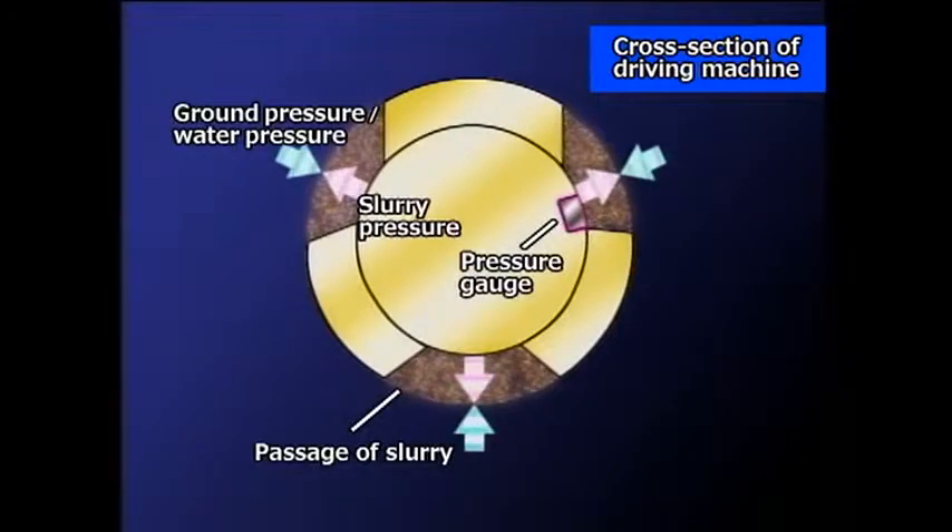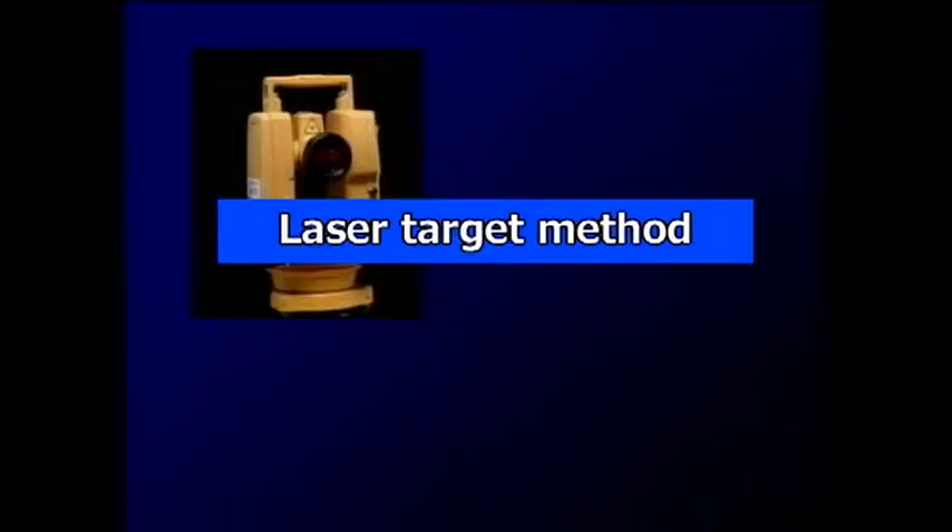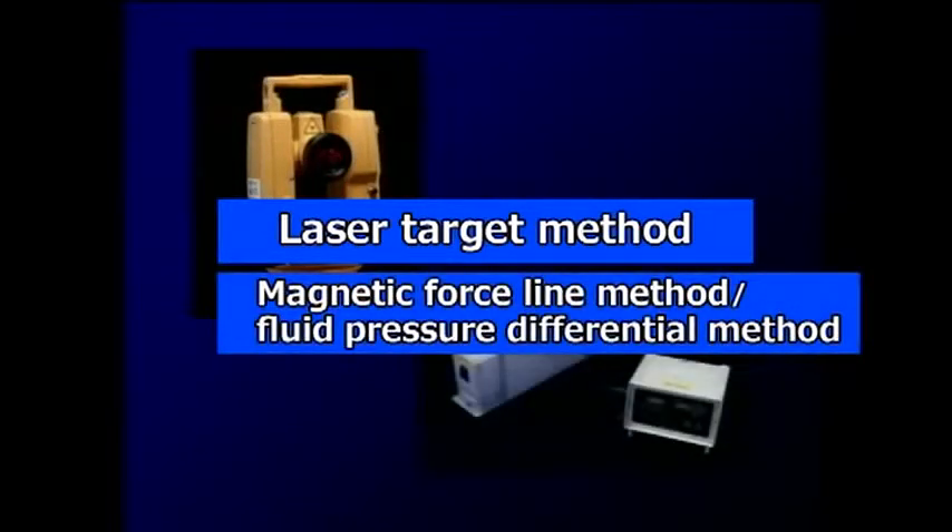The operator can constantly monitor the slurry pressure in the ground and control the volume ejected, allowing safe long-distance driving even in soft ground. There are two built-in position management systems: a laser target system and a unique system that uses lines of magnetic force and a fluid pressure differential method.